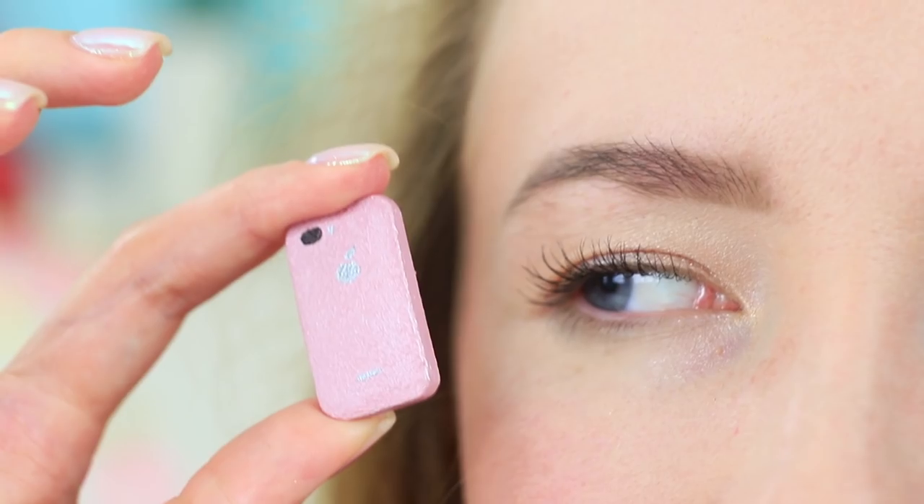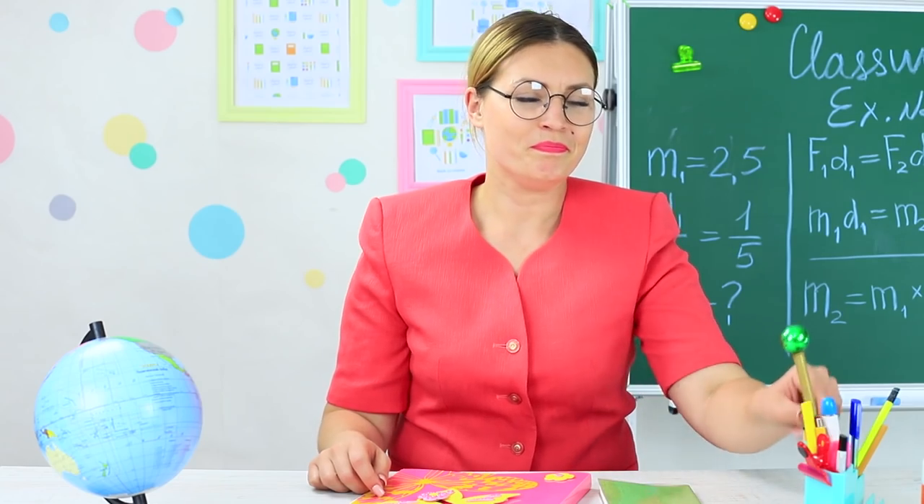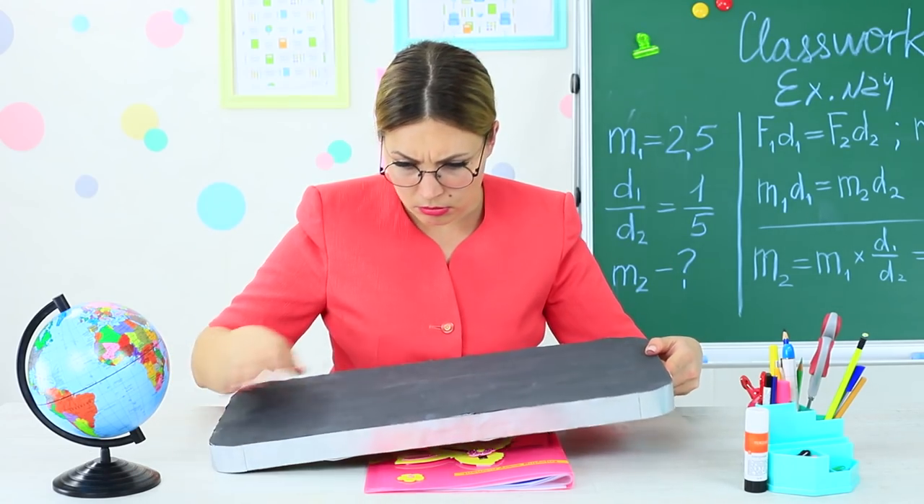A phone shrinking right before your eyes? Headphones slipping down on the tip of your nose, and a Bluetooth speaker getting smaller and smaller? There are awesome experiments on gadget size in the Troom Troom class today. Hurry up, we're about to start!